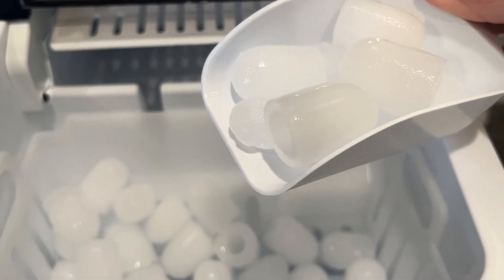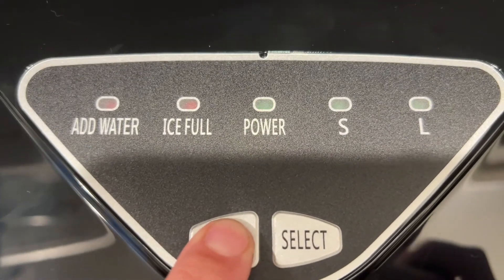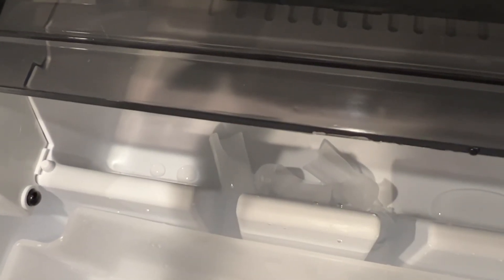This does have a self-cleaning function — just press the on/off button down for five seconds, and that's going to remove the main stains in the machine so it can more effectively ensure the pureness of our ice cubes. Here we can see the ice cubes that popped out that would have otherwise been hanging out in the machine.